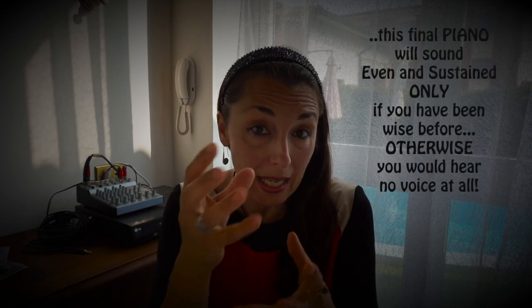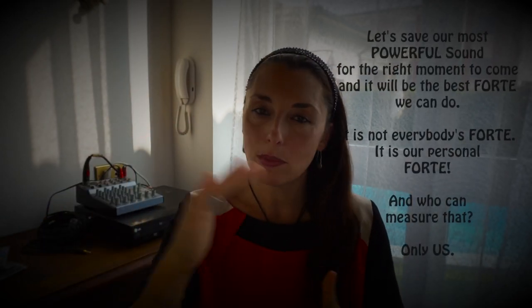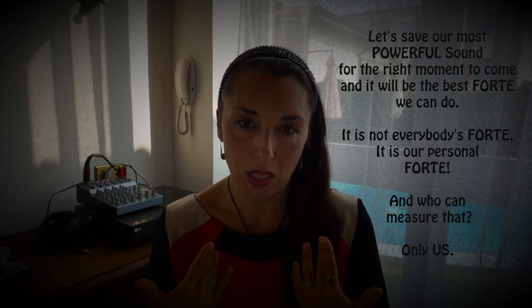Questa parte finale va fatta piano — tanto per cominciare non viene, perché se uno ha spinto e gridato tantissimo, la parte in cui si scende... basta, la voce non suona più, perché le corde dicono 'ma dove stiamo andando? Non è umano.' Quindi bisogna dosare bene la salita, in modo che quando si arriva al massimo, sia al massimo per noi. Solo noi possiamo imparare a dosare questa cosa.